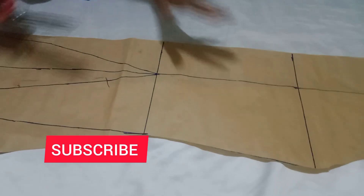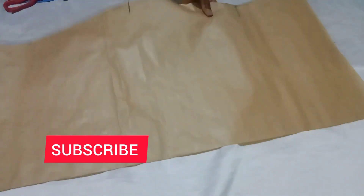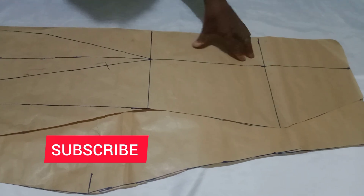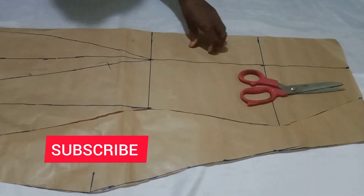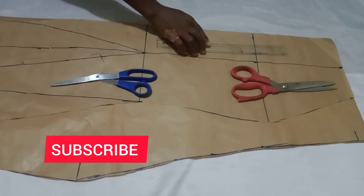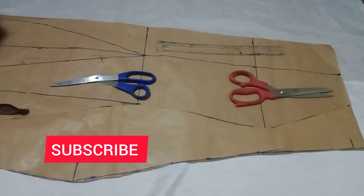The pieces of pattern paper that remain, we also use them to lay on the downside. We'll place this pattern on the remaining paper and use it to trace. I'm laying the other side of the pattern paper and placing it down so we can trace the middle side — the front side of the six-piece skirt. Lay it as you see and use things to hold it down so it won't shift while tracing.